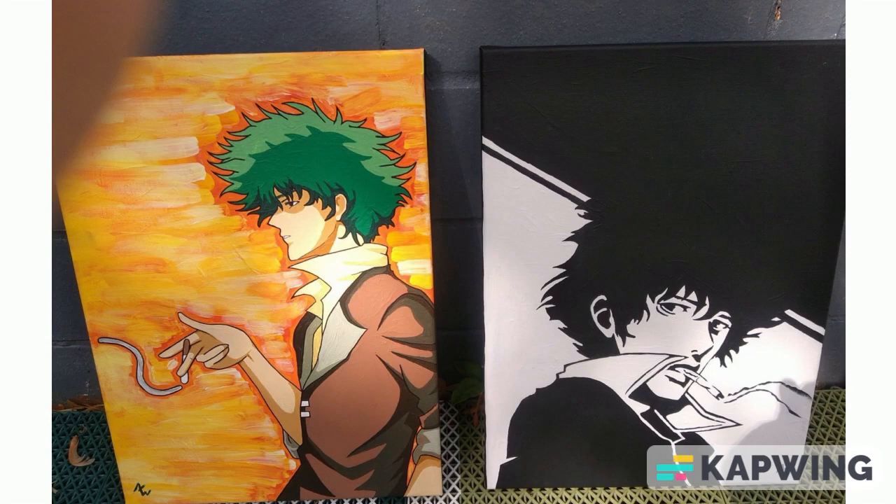These two Cowboy Bebop paintings are the most recent paintings that I've done — I finished them earlier today. These were done as a commission for someone I used to work with, for her son. I think they both turned out pretty well. I like the colored one better, but both paintings turned out good and the person buying them was happy. I really like the background on the colored one — doing backgrounds is honestly my favorite thing about painting. That's the end of the paintings I have pictures of. If you like this video, please throw me a like, comment, or subscribe. Have a great day.